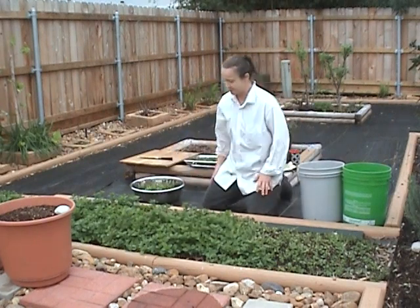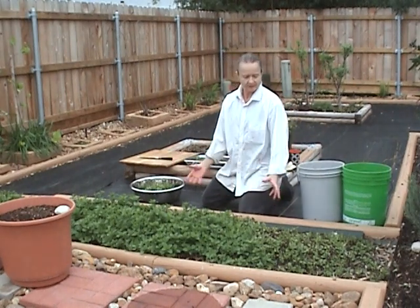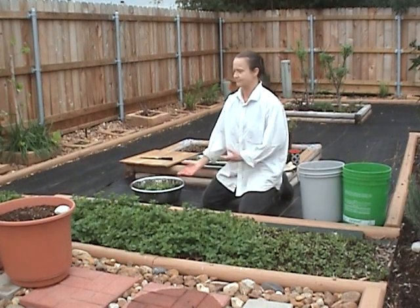I love spearmint. I love how it smells. I love how it doesn't require much care. I love how I can make tea out of it — plenty for myself and family and also to give friends.